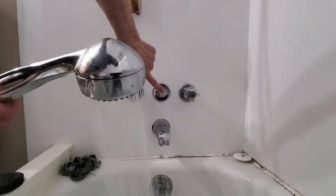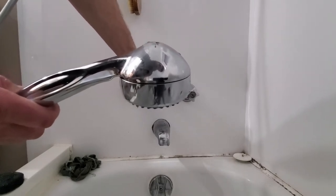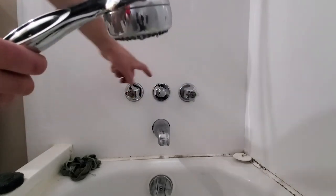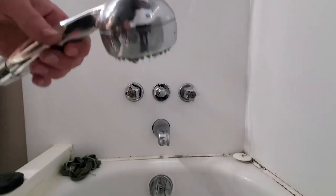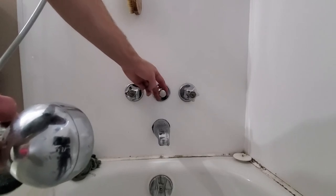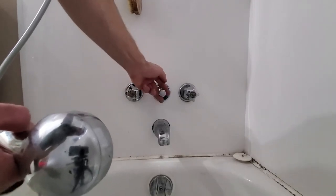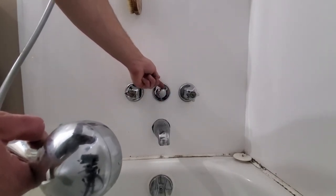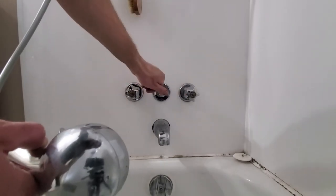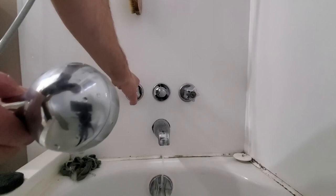Now, what a lot of people do wrong is when they turn their shower off, they'll push this valve before they turn the water off. Go ahead and turn your water off first — that relieves the pressure behind this — then you can push it back. That way your seal doesn't come off the back side of your diverter valve. You can see as I let go, the water pressure keeps it out. If you push on it with pressure, it's gonna possibly push the seal off the diverter valve. So make sure you shut your water off before you turn the valve back.